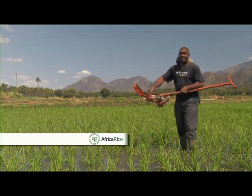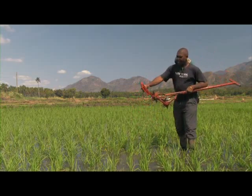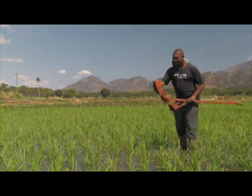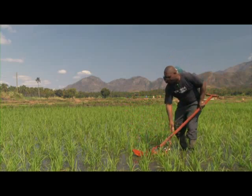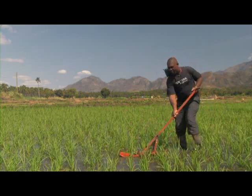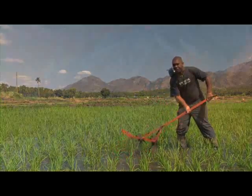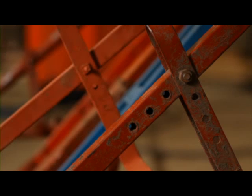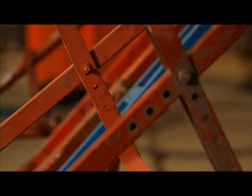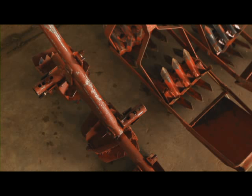The weeder is specially made. It has teeth that cut the weeds and bury them into the soil. It also has a floater to level the soil so that the teeth can properly function. The arm is adjustable with holes to suit one's height, and the handle makes it easy to push. Most rotary weeders are adjustable. Depending on the model and the blacksmith who made it, you can change the angle of the rod and the floater. Some have adjustable floater depths, and the width of the weeder can be modified to fit better to the rows of the crop.